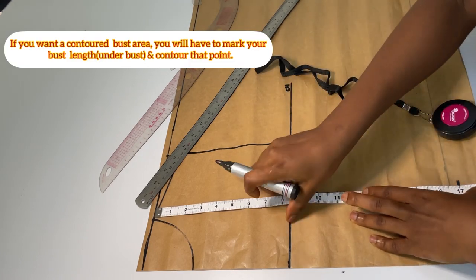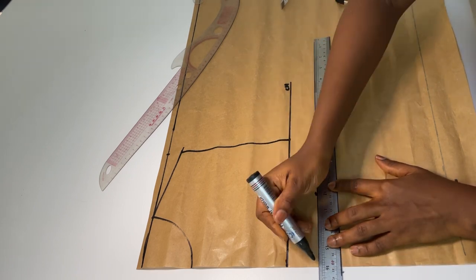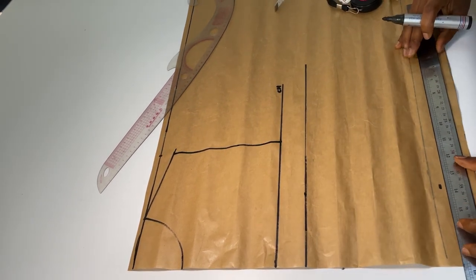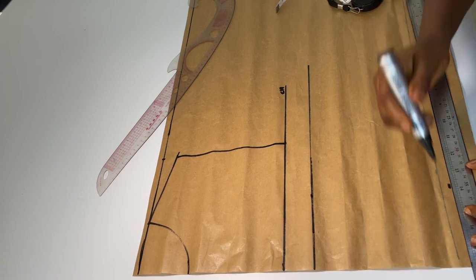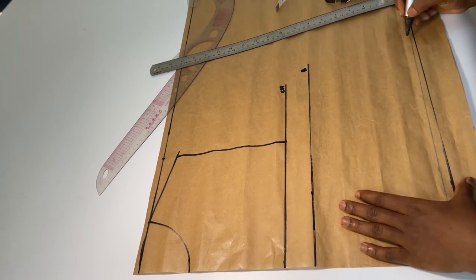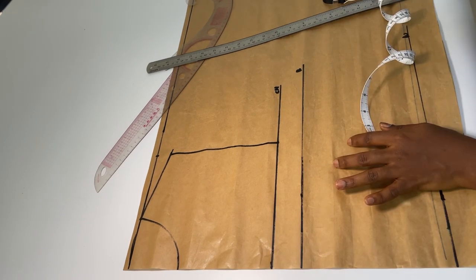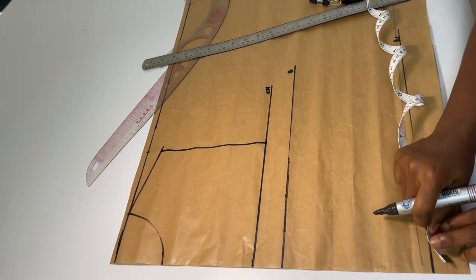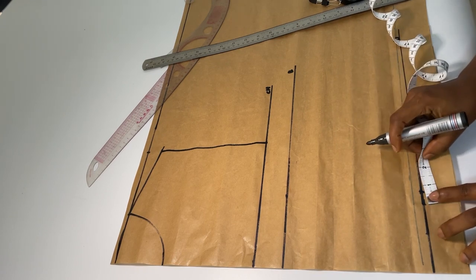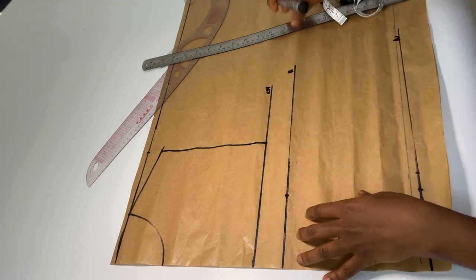The waistline — the waist length is 17 inches — I will mark that and square the point out. So my bust point and my waistline are marked. I'm going to mark our bust span, which is also known as the nipple-to-nipple measurement, and I'm going to mark four inches. Then my dart legs that I'm using is one inch on both sides, and I'm just going to connect the line to my bust point.